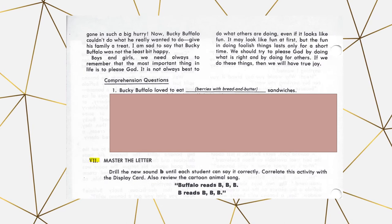Next is master the letter. You go through the animal flash cards that come with the kit and drill — for example, 'Buffalo reads buh-buh-buh, B reads buh-buh-buh.' If your student does alright with just watching the videos, you could have them watch the videos again. Or if they've already done kindergarten with Ace and Christy, they may already have this down pretty well.